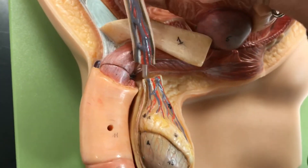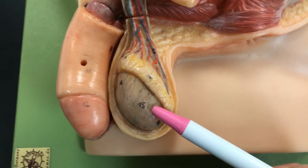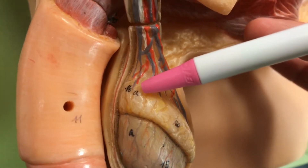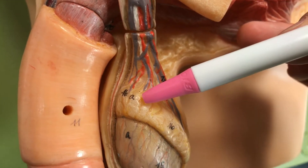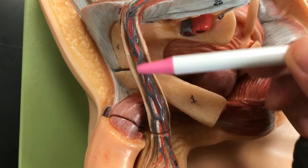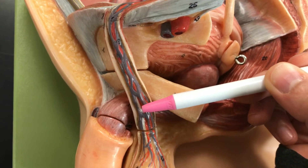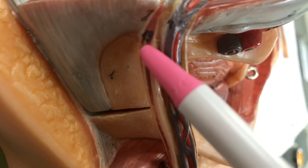Number fifteen is the testes. Sixteen is the epididymis, and sixteen-A is the head of the epididymis. Number seventeen is the pampiniform plexus, right here. Number nineteen is the cremaster muscle — you can see the number right there.